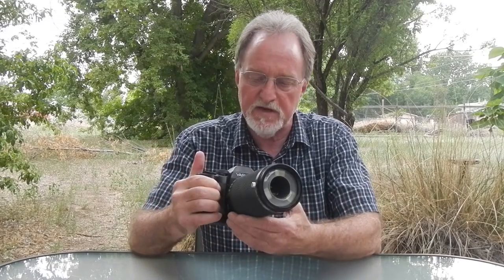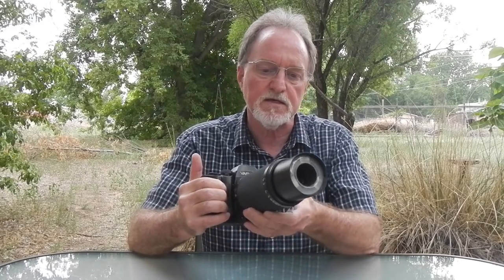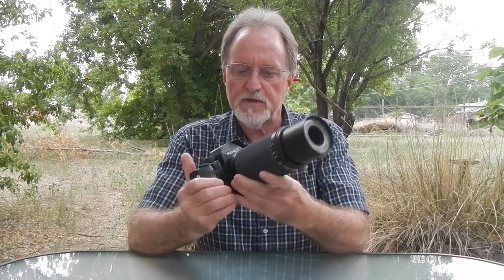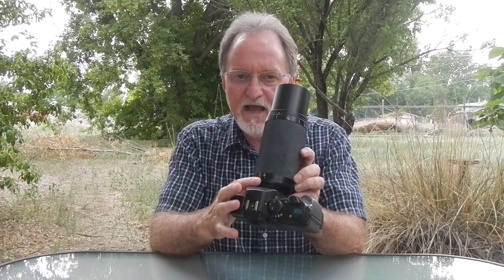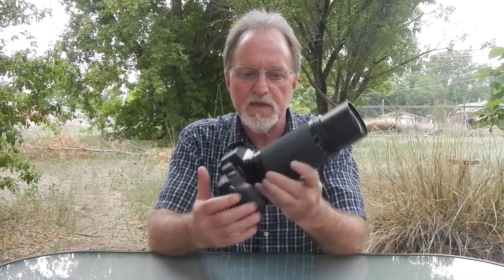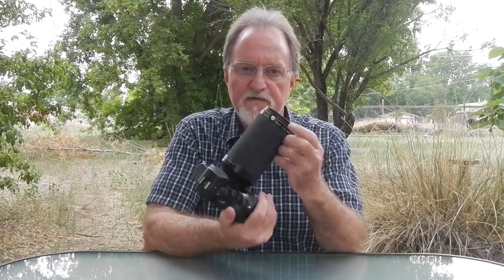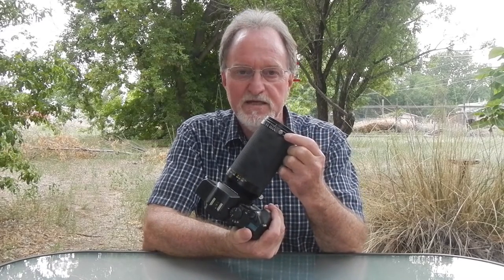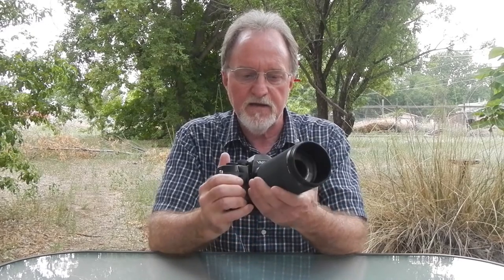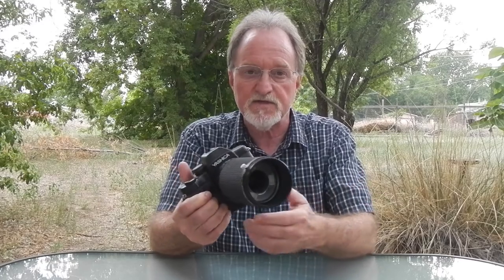So there was no need for it to focus to infinity. The close focus, when it's at 1-to-1 macro ratio, is 15.5cm and it sets to f22. Its furthest focus, when it's at 1-to-15 macro ratio, is at f4 and that's 155cm — so that's its farthest focus.